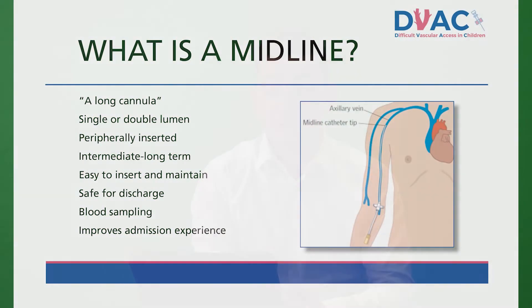I often tell parents that the midline is an extra long cannula that can stay in the vein for much longer and will lead to fewer attempts at cannulation. I've described this to children as a plastic straw for their medicine. A midline may be a single or double lumen catheter depending on the patient's need.